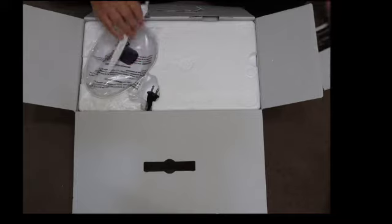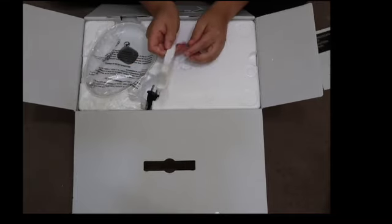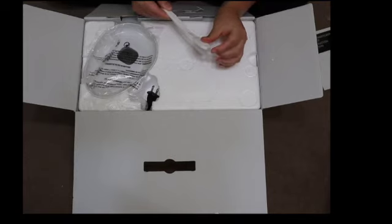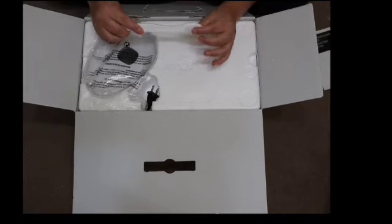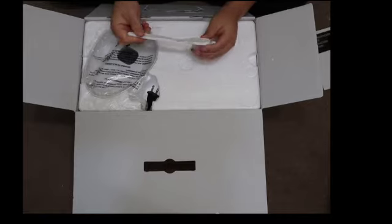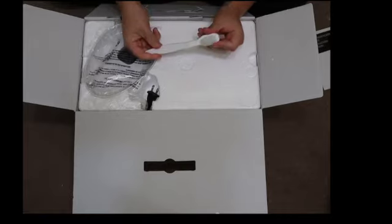Now let's move on to all of the parts of this juicer. First, you get a cleaning brush — it's to clean the small crevices and basically the mesh part that the juice comes out of. The top part has harder bristles and the brush part is a little softer, so it's really good to have those two varieties.